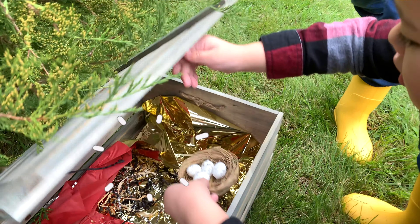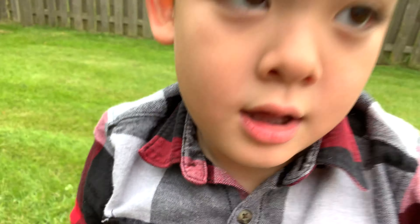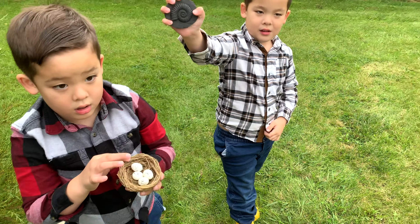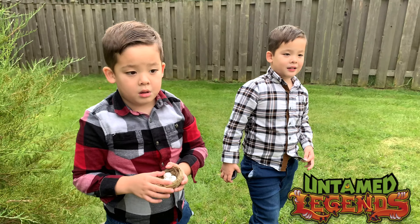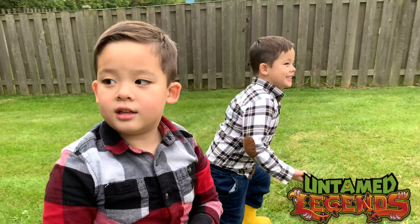I'm fucked. It's a dragon. It's only a dragon. Whoa!